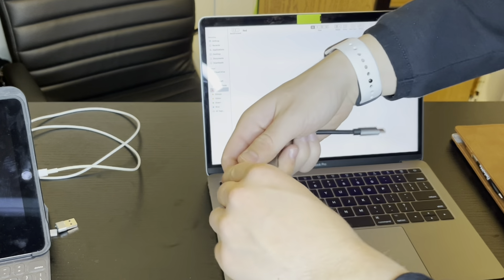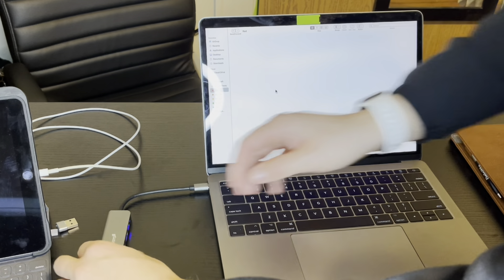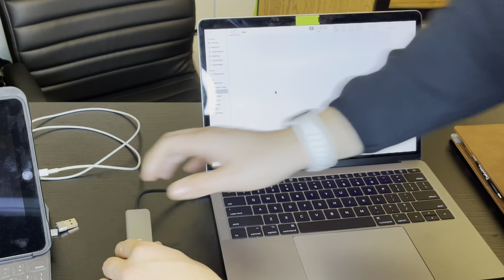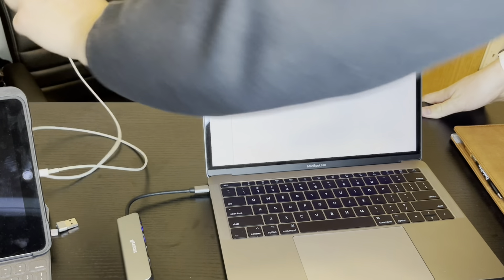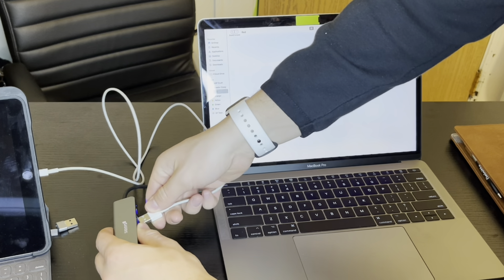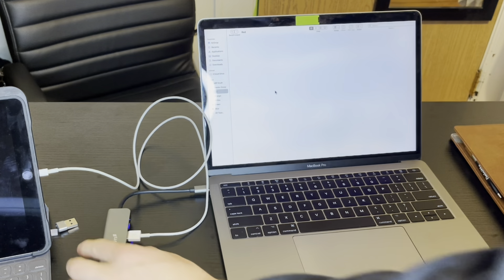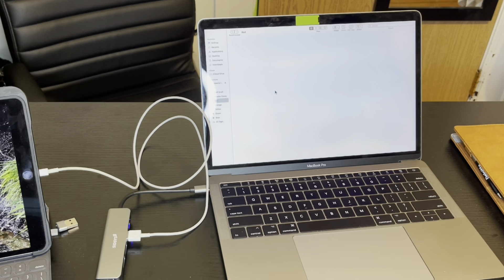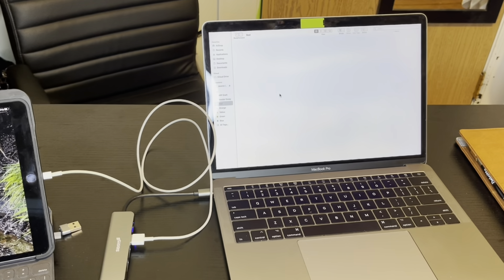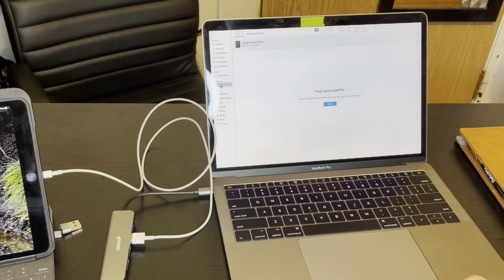Here we have the adapter. I'm just going to lay that right in here, and you can see that it turns on, which means that it's active. Then I'm just going to take the iPad USB and lay it right in here. Now you can see that it's charging and turned on, and right here we have the iPad.